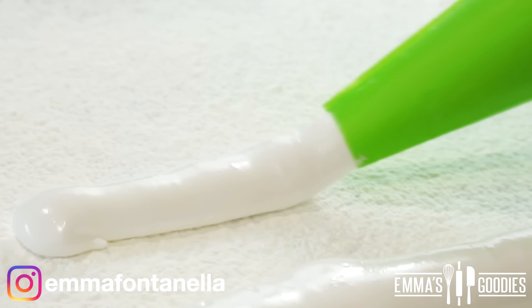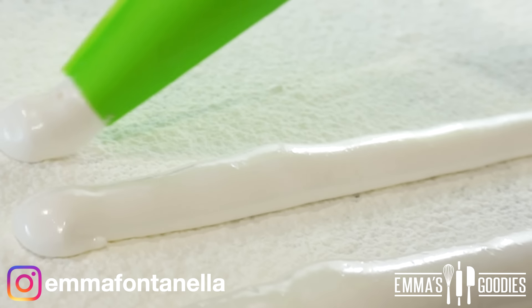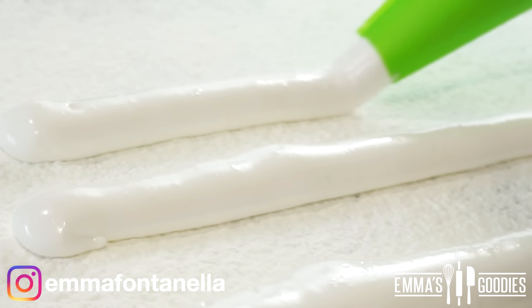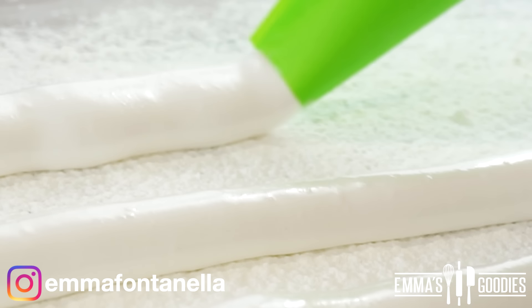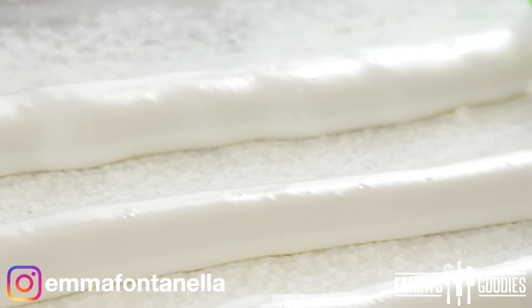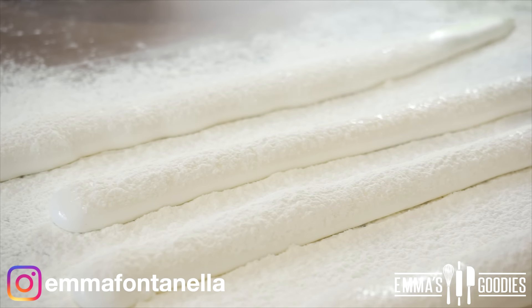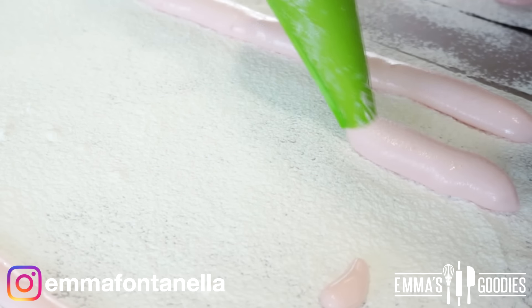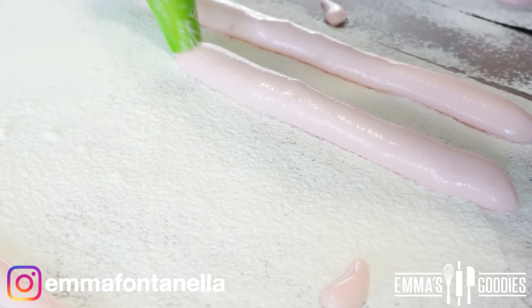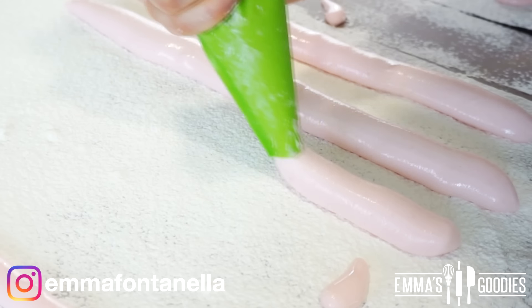My method means they'll set up instantly and look like actual marshmallows with better texture. If you want to know why the texture is better, head to my website. Pop your mixture into a piping bag and make long ropes — that's it, super simple. The only downside is that the marshmallows set within seconds, so you have to be super fast. If you wait even five minutes, this mixture will probably set in your piping bag.